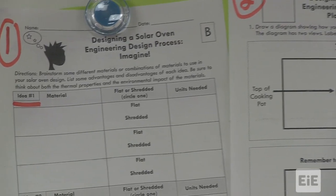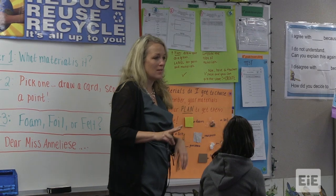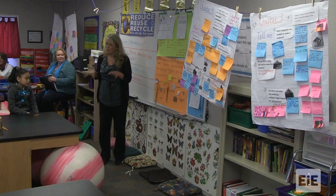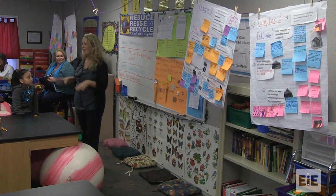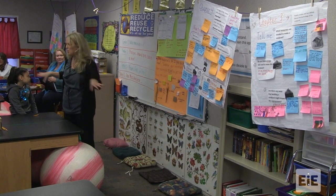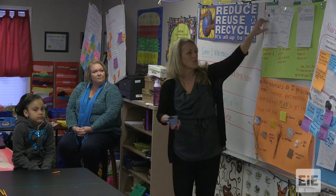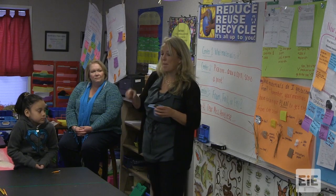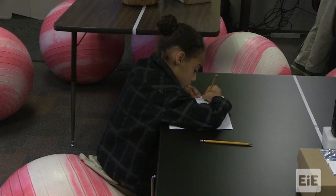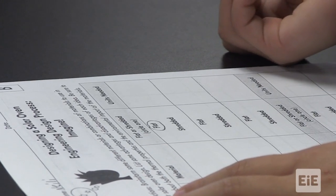For the Imagine step, you're going to complete two ideas independently. You're not going to talk to anyone else. You know how we've been working in groups all week and talking together? You're going to have ten minutes where you don't talk to anybody. You have to choose the materials that go in each idea — idea one, what materials? Idea two, what materials? So you're going to imagine first, independently.